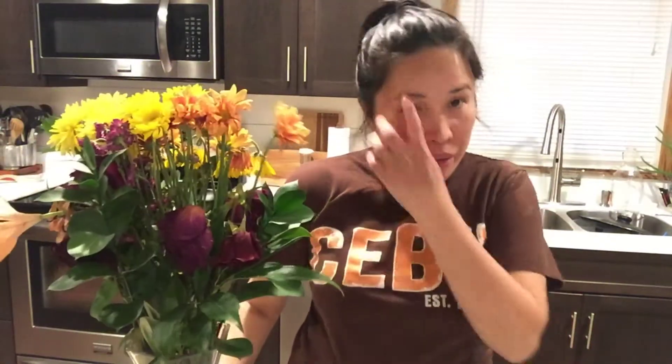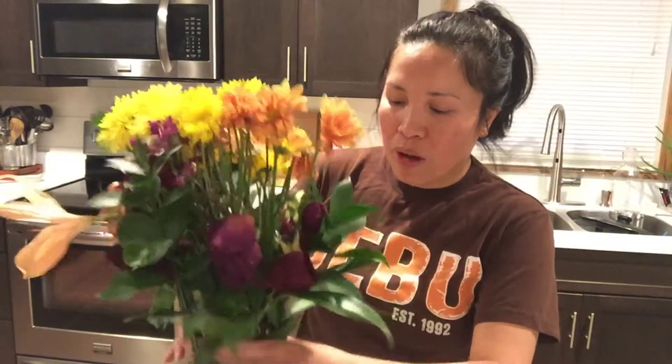Hello everyone, welcome to my channel. Today's topic is about how to refresh your flowers or keep them staying longer. I have these flowers — one is from two weeks ago and one from a week ago — and I will show you how to change the water.